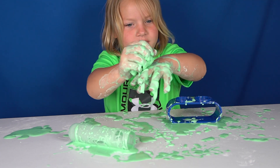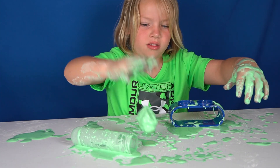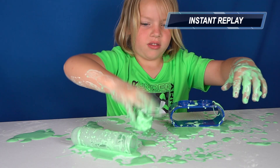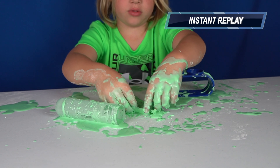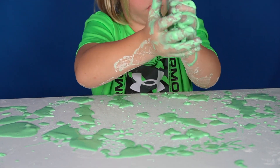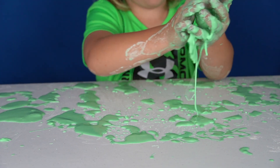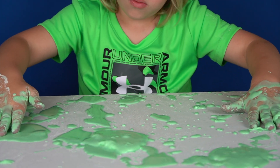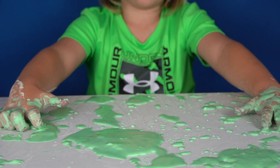You are getting a little bit messy, right? This is a messy science activity. So he's forming the ball, and then when he puts it down on the table, watch what happens to the shape. Friends at home, did you see that? It melted onto the table — it's like it melts into the table. It's so cool.